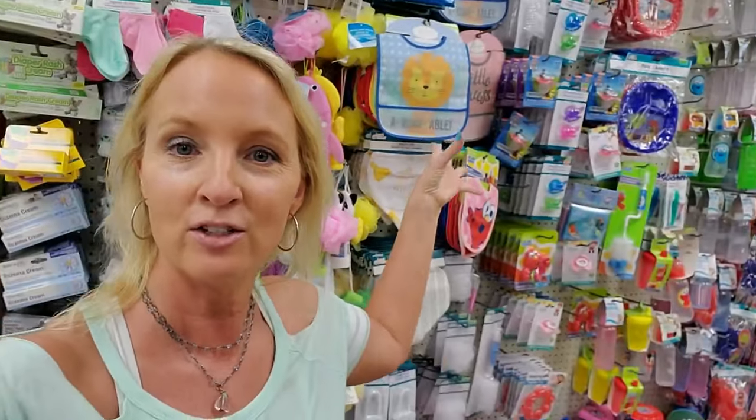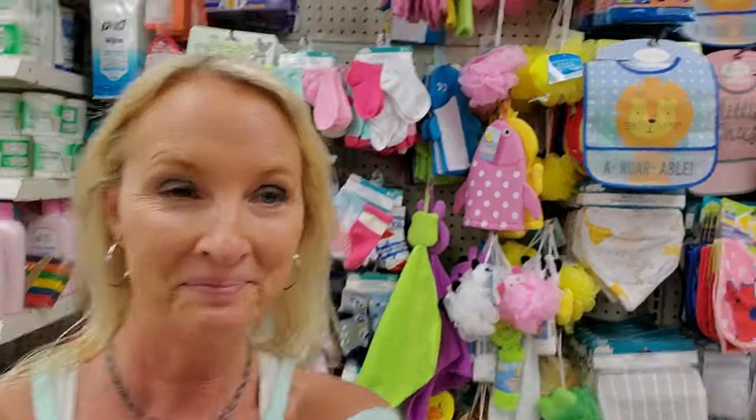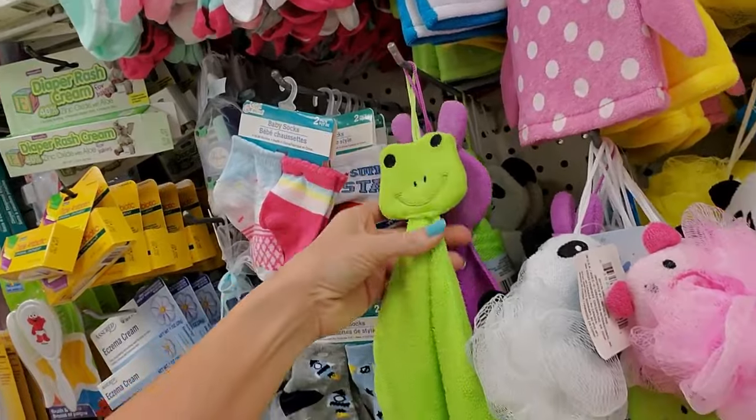Hey, it's good to see you. We are back in Dollar Tree in the baby section, and I'm going to make these at multiple Dollar Trees and then put them all together in one video, because there's not much to organize, so each one doesn't take very long.